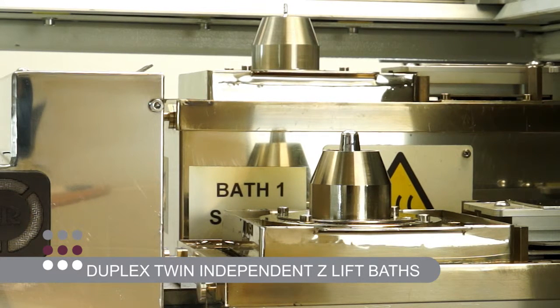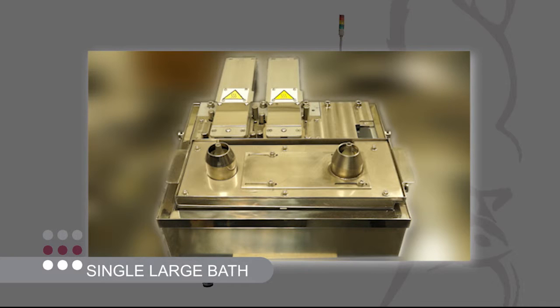Offset baths operate on a variable pitch between 180 to 350 mm, and a single large bath with twin pumps is available for high-volume dual product throughput between 90 and 180 mm.